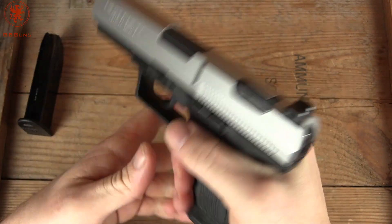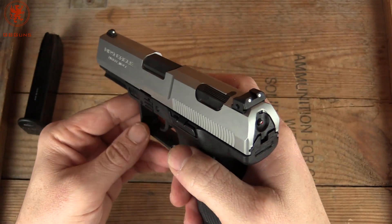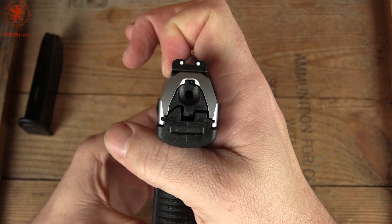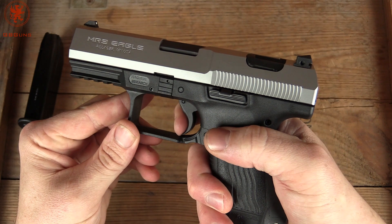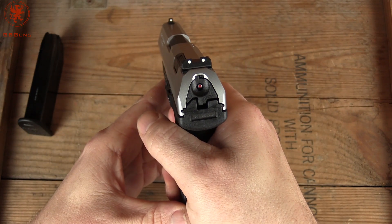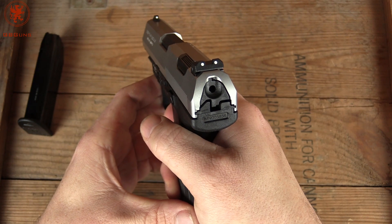Back to that button. Let's say you've just been centered a magazine, closed the slide — we've got a round chambered. But you don't want it to be on that single action. You can push the button here, which decocks it safely. And now we're in double action — see there's no mid-click. It's a longer, heavier pull. Brings the striker back and releases it. So we've got a single action, we've got a double action — that's two of the three modes.